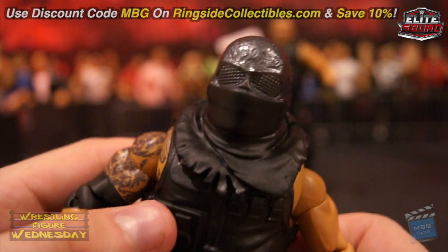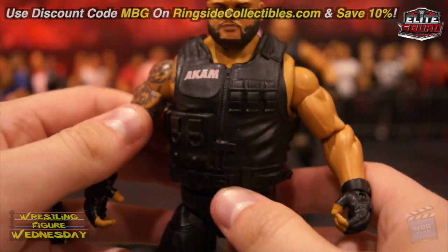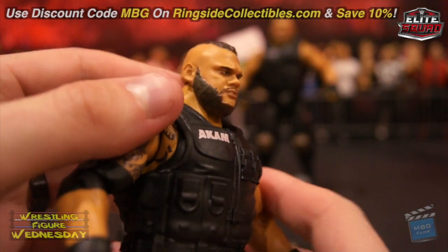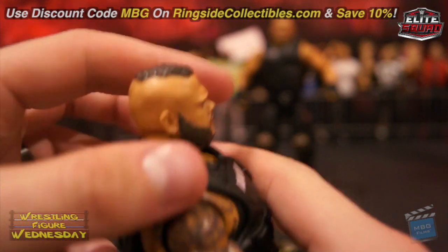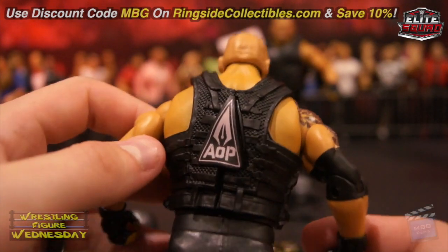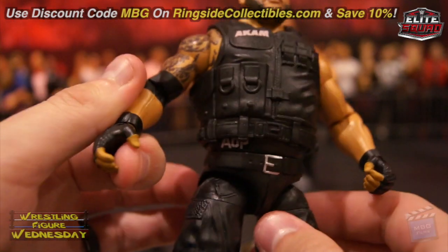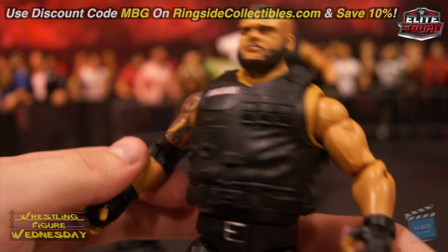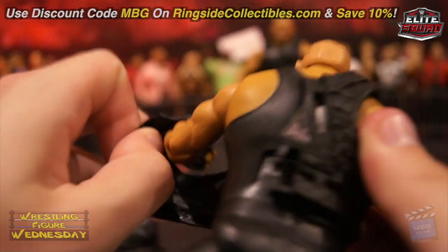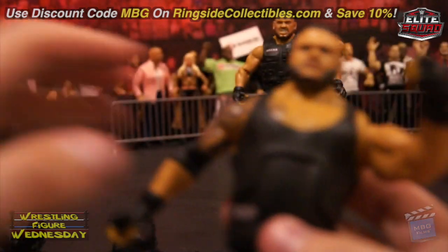It still looks fantastic and easily removes. You can see the detail in his vest, which is removable — it says Akam on it. His new head scan looks pretty good. You can see the detail in his facial hair, his hair in general, and even the little wrinkles on the back of his head. It says AOP on the back and you can see his tattoo there as well.